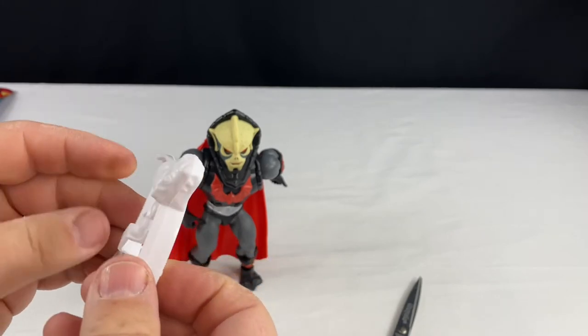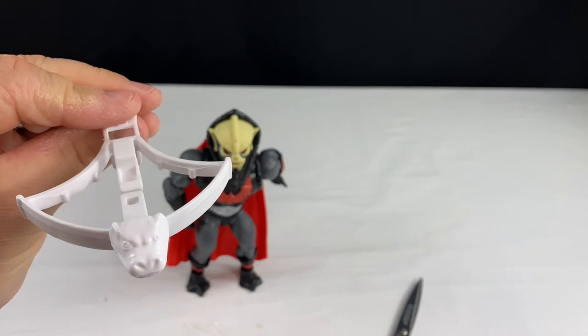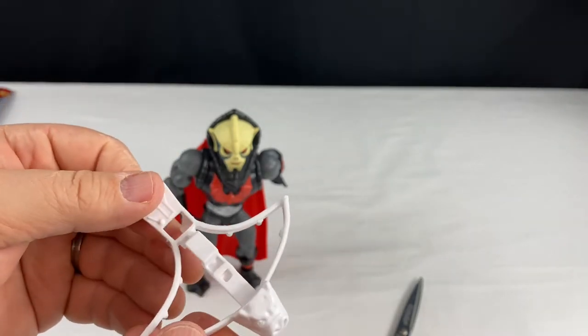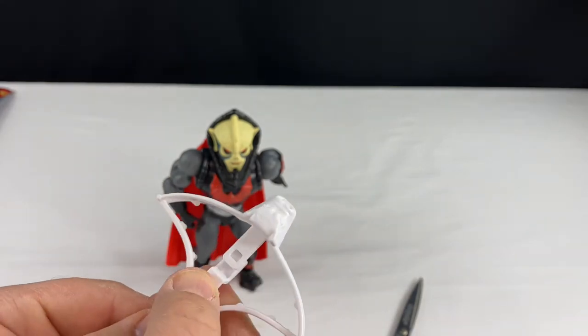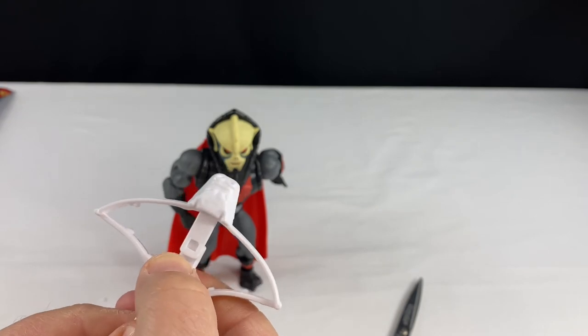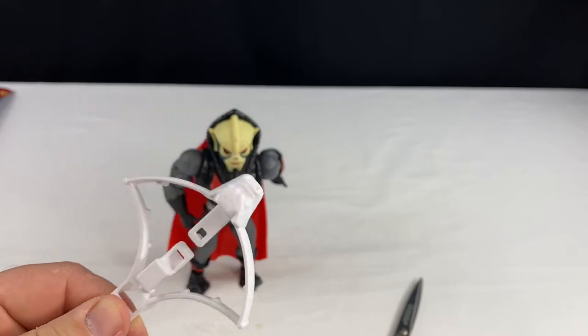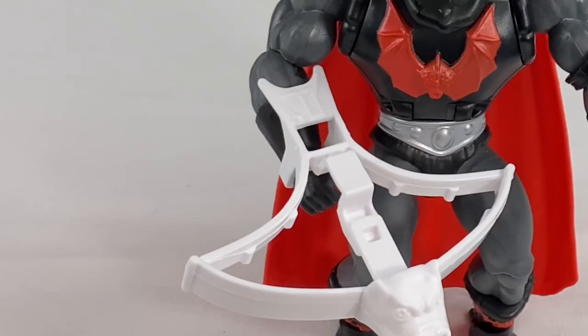It did come with another weapon — the crossbow. These are really similar to the original crossbows that the vintage ones came with. You can see the details of the head in the front. They just clip in like that, and then you push the back of it and it ejects. Now it doesn't really shoot anything, but it makes it look like it shoots something, so I guess that's cool that they added that. He doesn't really hold it in his hand — it's more of a clip that clips around his wrist.